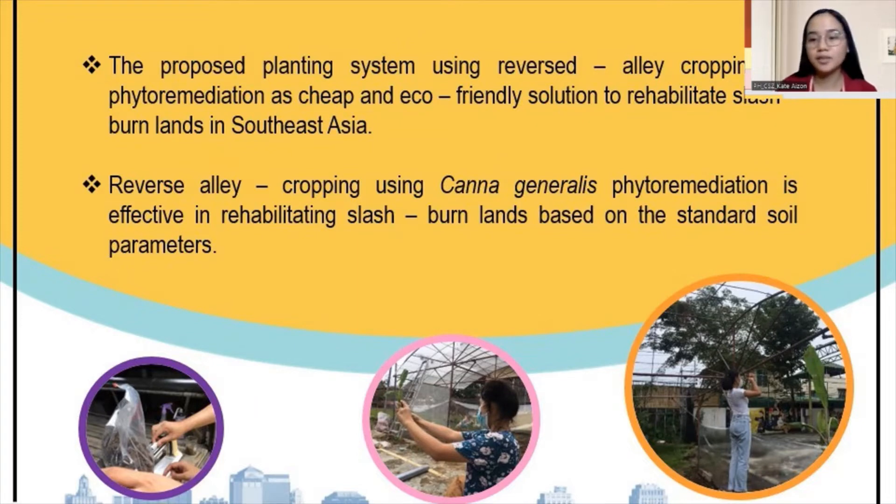Our team centralized on Malaysia's palm oil industry. One of the problems that comes with this is out-of-control blazes and the presence of haze that this industry holds most of the blame for. One contributing factor in the decline of oil quality is the traditional practice of the slash-and-burn technique, which clears land for cultivation of palm trees. Farmers are reluctant to abandon this practice due to it being cheap and expeditious compared to manual cultivation methods that are time-consuming and costly. Our proposed planting system — reverse agrofopping using Cana Generalis phytoremediation — aims to be a cheap yet eco-friendly solution that will not only be effective in rehabilitating slash-and-burn lands based on standard soil parameters, but would also serve as fertilizer to balance the NPK levels of the soil.